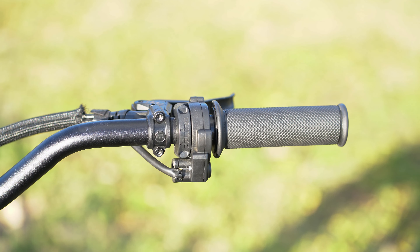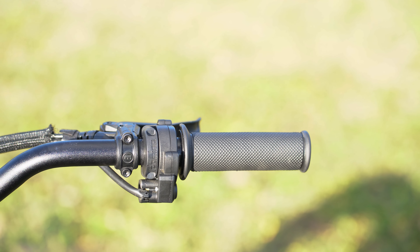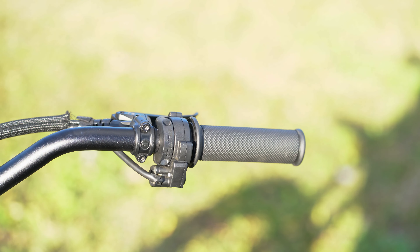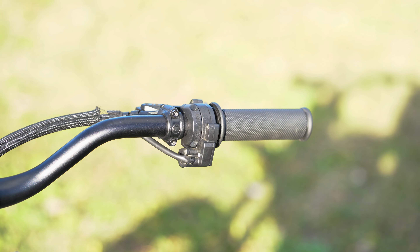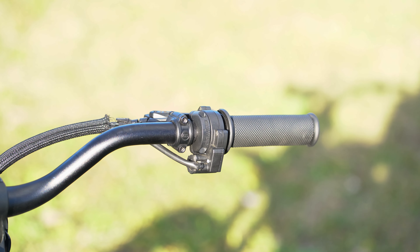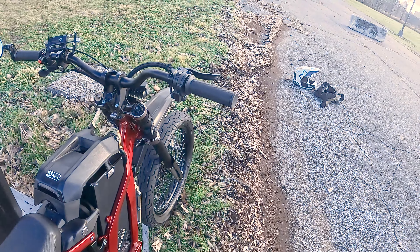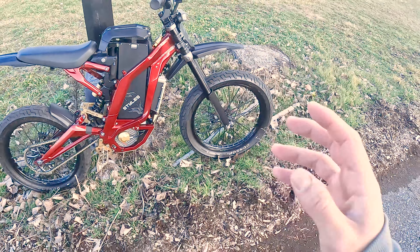Every wheelie boy's dream — we have the aftermarket Domino throttle. The smoothness of this throttle is really unmatched. In my opinion it's about 20% better than the stock throttle, because the stock throttle is electric — at least on the newer models. The really old Surrons still use a cable wire. Really smooth, never had an issue with it.